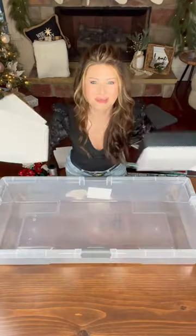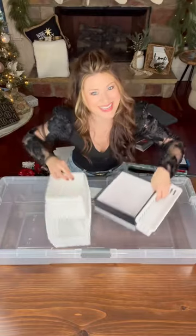Do you have a ton of gift wrapping supplies and you don't know what to do with all of it? I have some tips for you. What you need is an under-the-bed storage container and some smaller bins and boxes to stick inside.